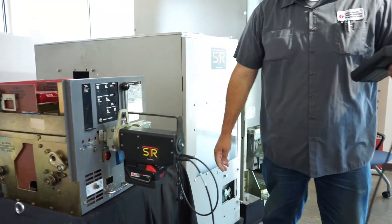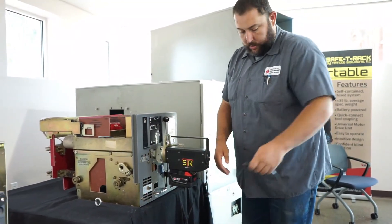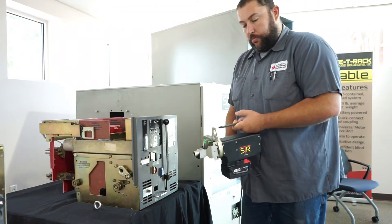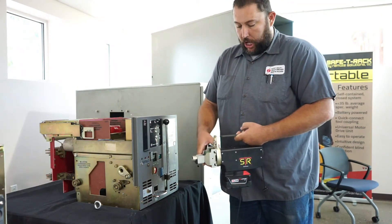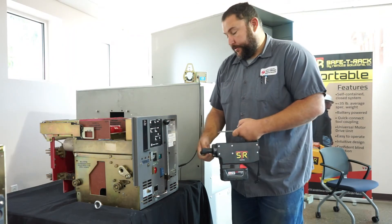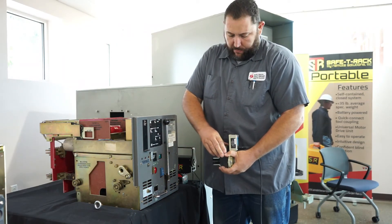To remove everything, simply unplug your cords. If you're racking multiple breakers you can leave the drive bracket connected and reinsert it; if you're putting it back in the cases, lift your lock pin, separate your drive bracket from your motor, and remove your tool adapter. The tool adapter also gets stored on the side of the bracket to keep it from getting lost.